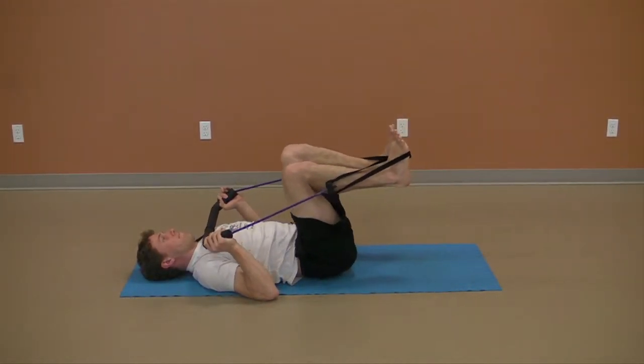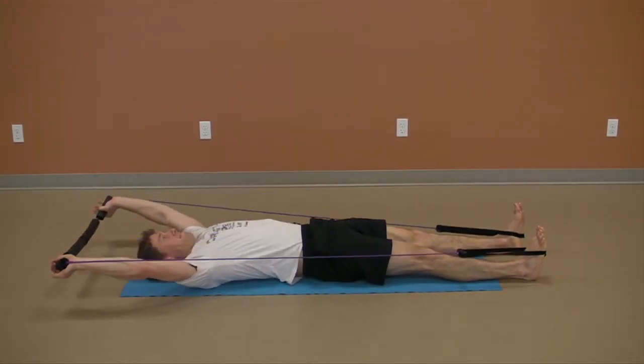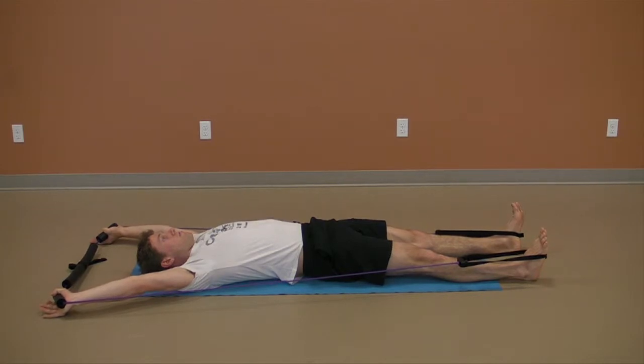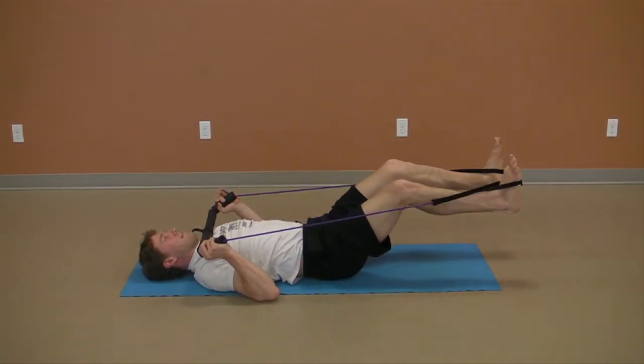If you have difficulty controlling the pelvis and lower back as you reach both legs away, you may reach one foot and then the other. This will give you a more stable base and less weight or intensity on the core muscles, and therefore less stress on the lower back. Remember to maintain a deep and relaxed diaphragmatic breathing pattern throughout the exercise.